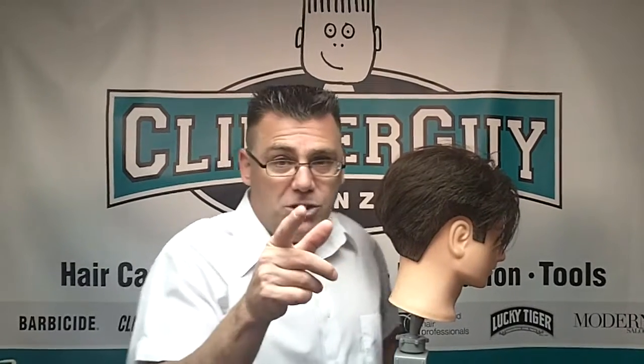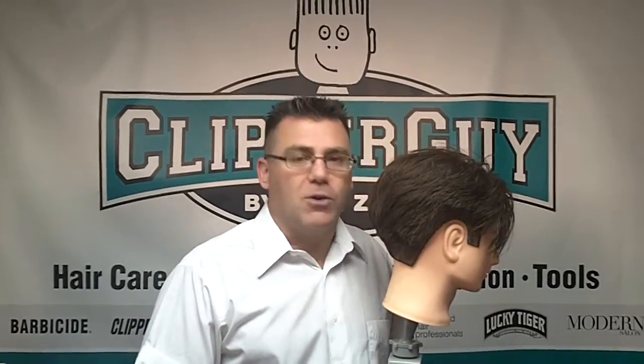Turn your chair, raise and lower your chair. Why is your chair in the A to Zoot of men's haircutting? Thanks for watching. Have a great day.